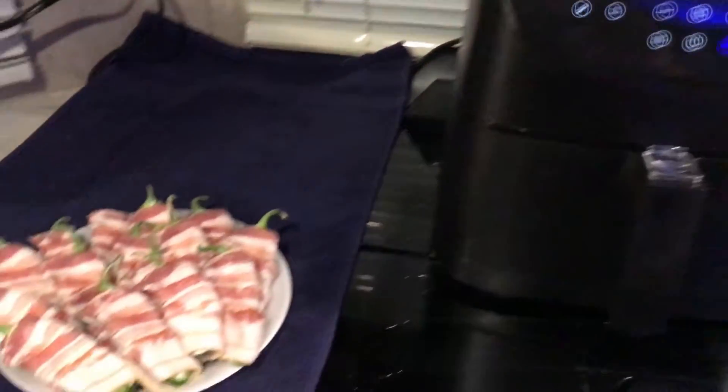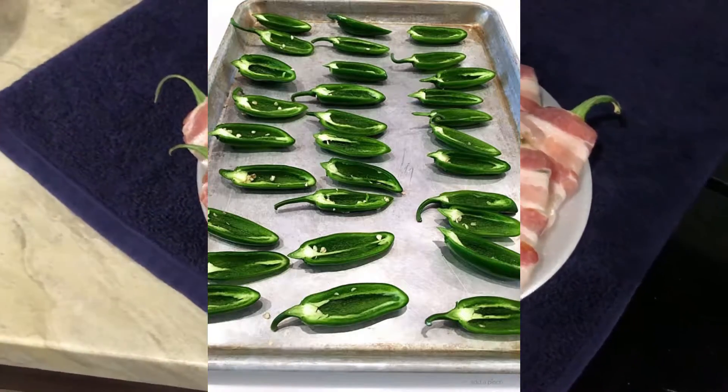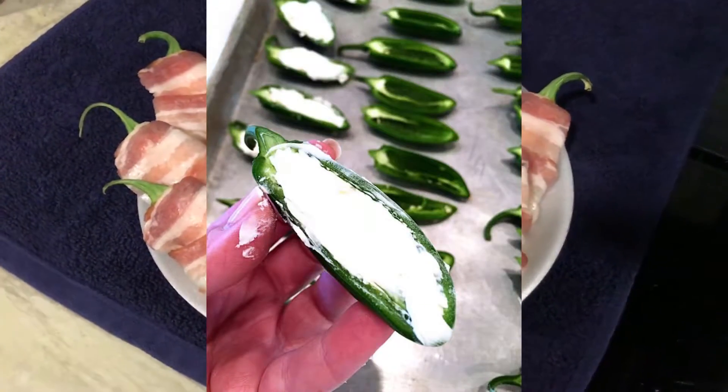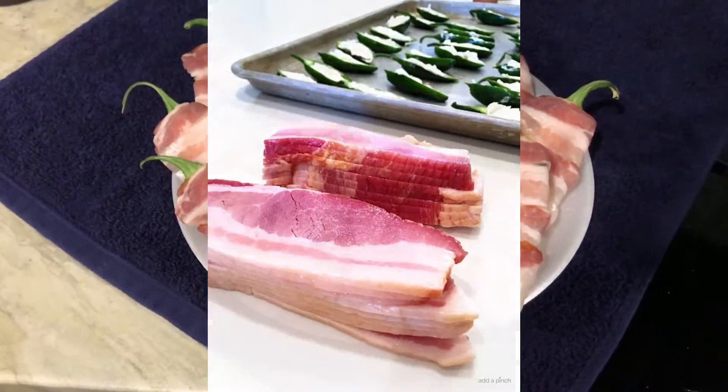I'm going to save you all the boring details — everybody already knows how to make these. You just cut the jalapeños in half, scoop out the seeds and everything inside, and then fill them with your favorite cheese. I use Philadelphia cream cheese. Then wrap them in bacon and you're ready to go.